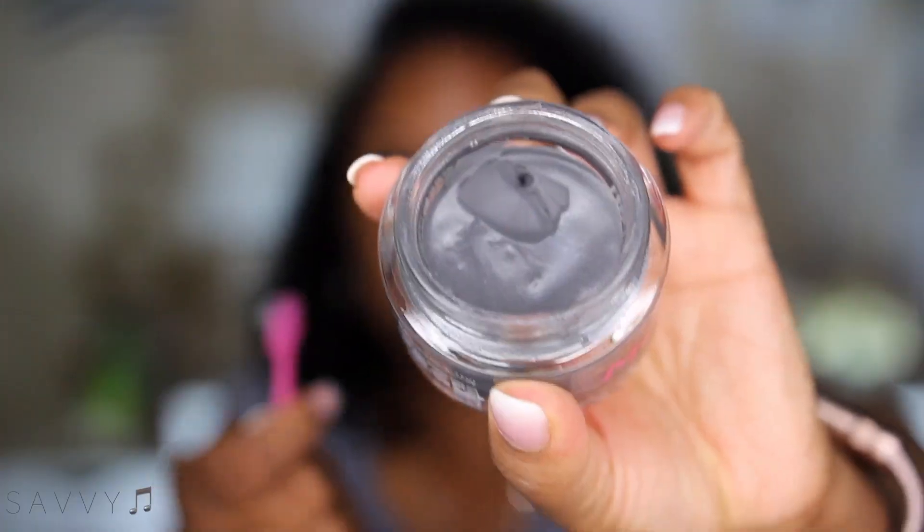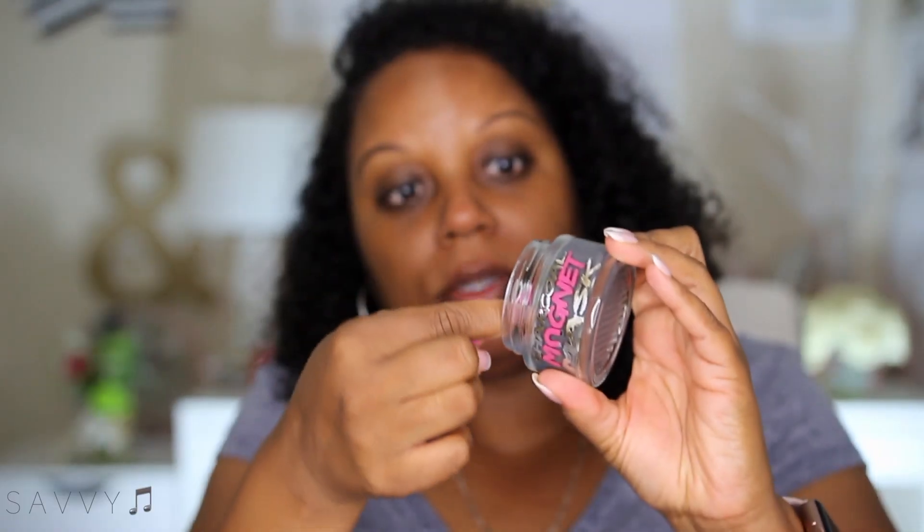It has a lid that should help keep your product nice, protected, and moist until you use it all. I love the pink too. So let's go — instructions say to use the spatula to spread a thin layer over a cleansed face, avoiding the eye area, and leave on for 10 minutes. A little goes a long way.